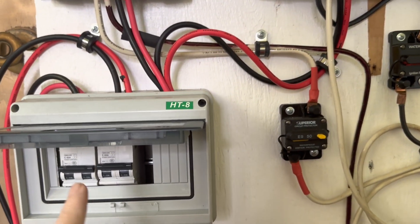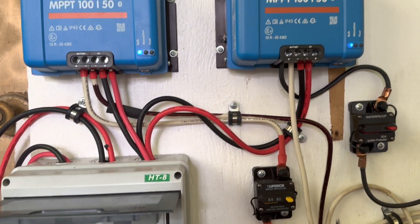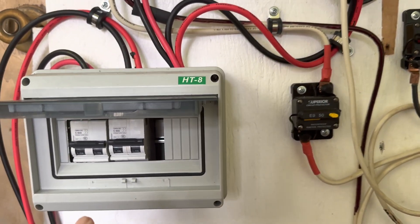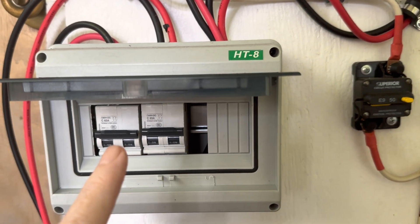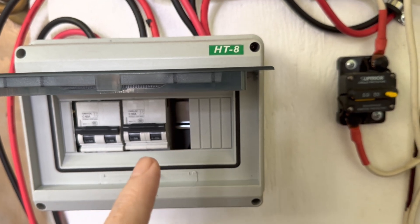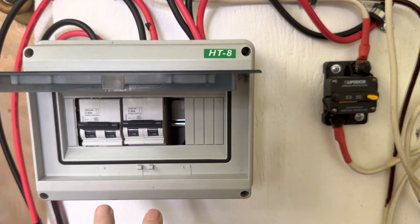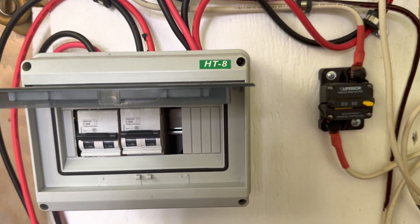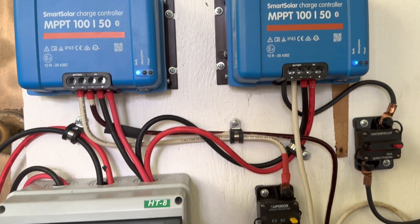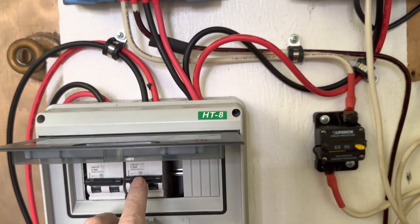Each one of these switches is tied into one of the charge controllers. You want to make sure that the isolator switch is rated high enough so that the current coming off the panels will never trip it. This is just an isolator switch that you manually disconnect — all we're using it for is to disconnect the current coming in from the panels through the charge controller.